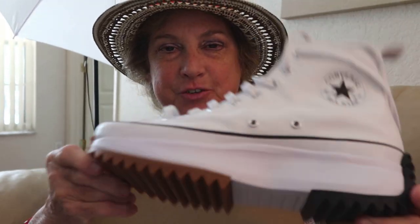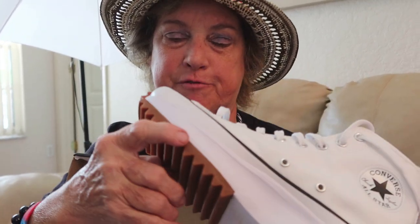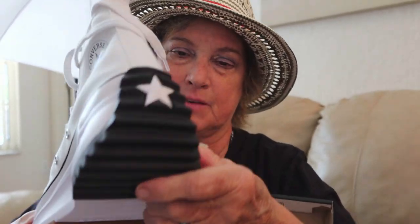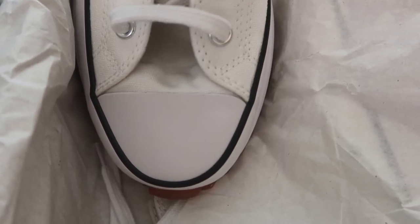These are called the Converse All-Star Platform — that's the main thing. They're the platform version; they look just like the regular All-Star, aka Chuck Taylors. And then they have this extra sole that looks like tire tread — those are awesome super grips. There's the classic fish-eye look, guys.